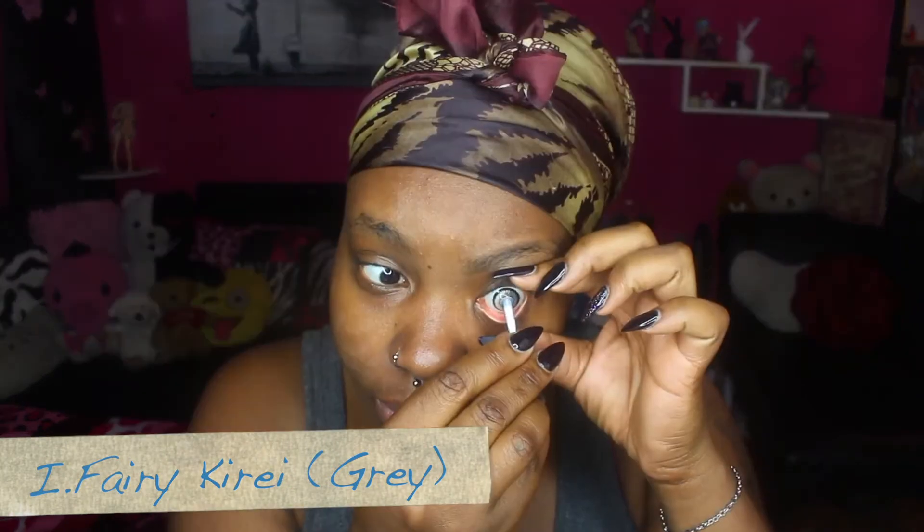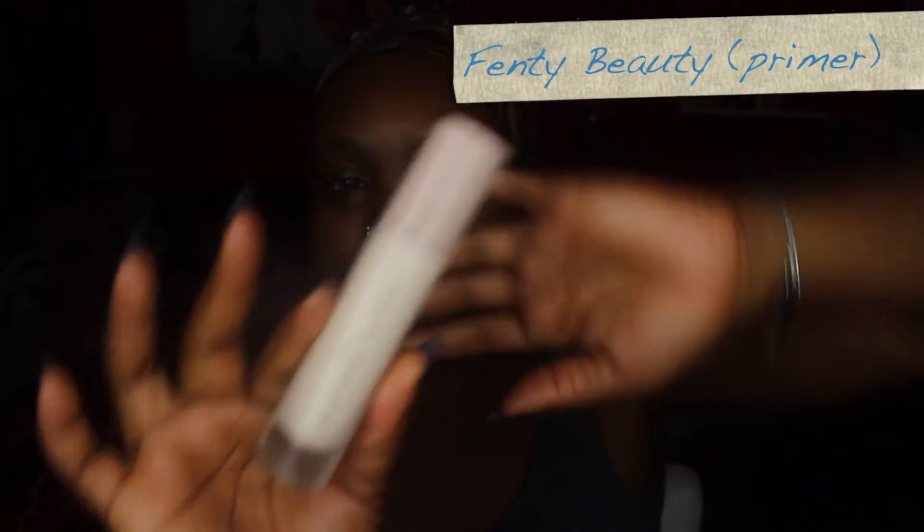Then you have to put in your contact lenses. I'm putting in my Eye Fairy Curiae lenses in grey. Then I'm going to jump in with my Fenty Beauty primer.